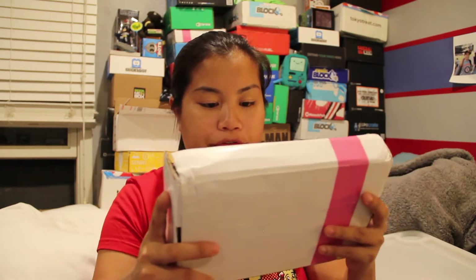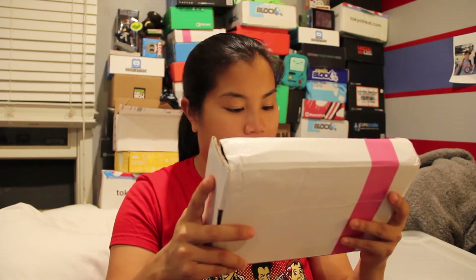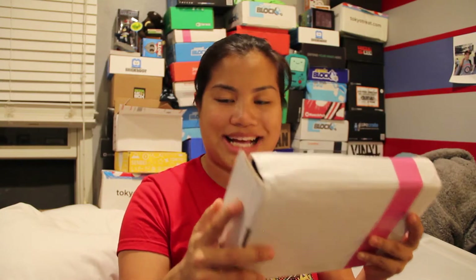The box is in terrible condition, but again this gets shipped from I think Singapore, so that's a far way. I'm not going to judge you, box, because you had a long journey. Next time try a little bit harder, okay? If you're interested in purchasing this box, I'll go ahead and put all of the pricing details in the description below. Let's go ahead and get this box open.